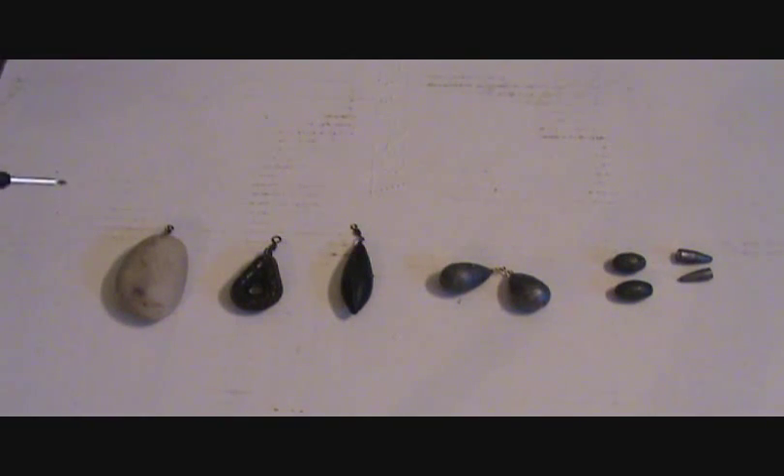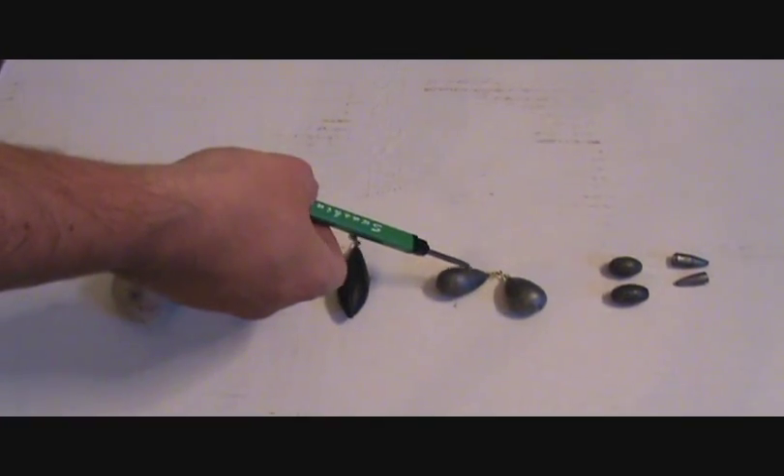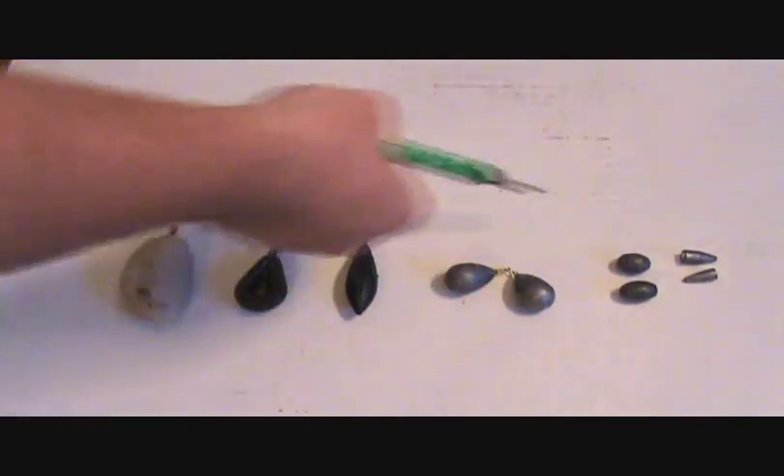Here are a few different leads and weights we're going to use for carp fishing. We have a stone, a gripper lead, a distance lead, a regular pear lead, an egg sinker, and a bullet weight.